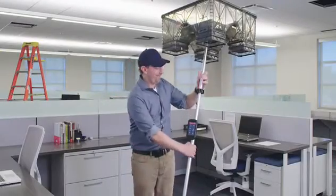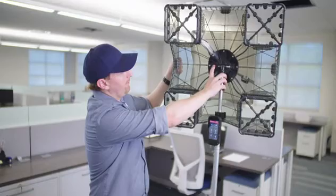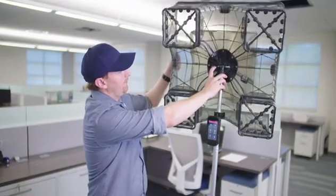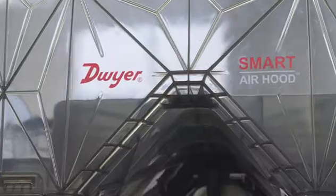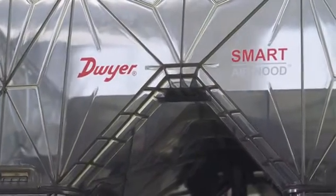Welcome. The new Smart Air Hood Balancing Instrument Series SAH by Dwyer Instruments is a revolutionary technology designed to solve inaccuracies and inefficiencies currently seen in the test and balance HVAC tool market.